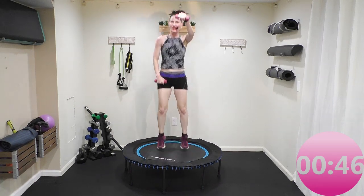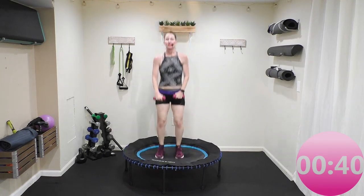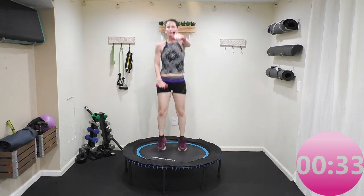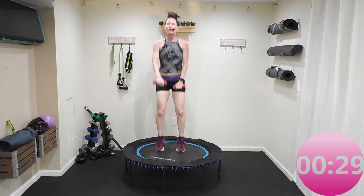You're going to grab a small swig of water, put your hand weights away — we're going to get ready to cool down and stretch. Once you put your weights away, grab a small swig of water, come do a health bounce with both feet on the rebounder. We're going to let that heart rate come down for one minute.